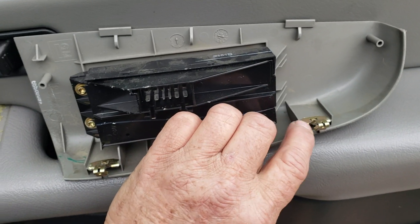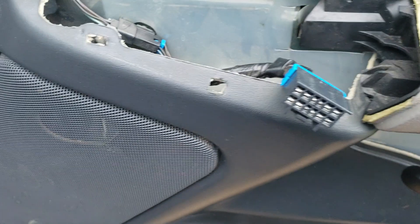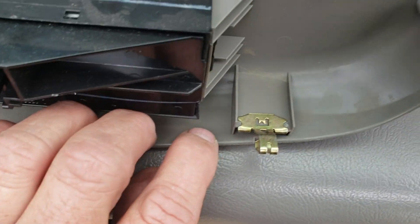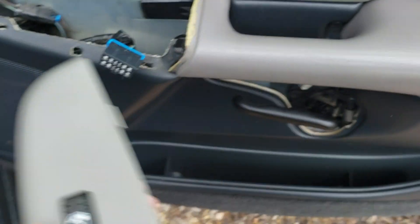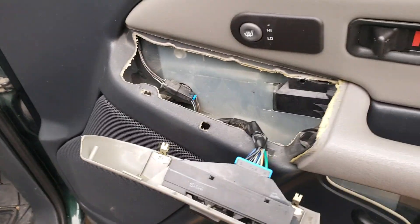These little clips come undone — don't worry about it. Just take them off from there and push them back on. They just push right back on here. I'll have to put it down to click it in — I'll be right back.